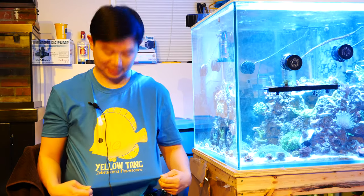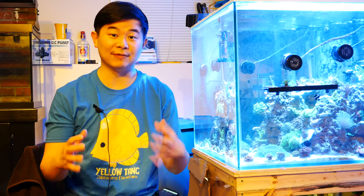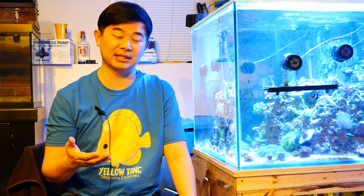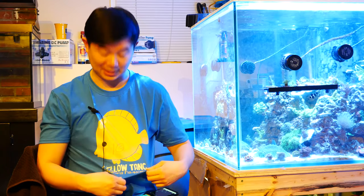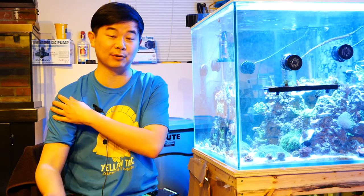Before I get into it, I'd just like to share my new t-shirt — it's got a picture of a Yolotang. If you're interested in where I got it, leave a comment below and I'll respond. I paid for this t-shirt, there's no commission or anything. I like it, and this is just a trial one — I'm probably going to get a few more.